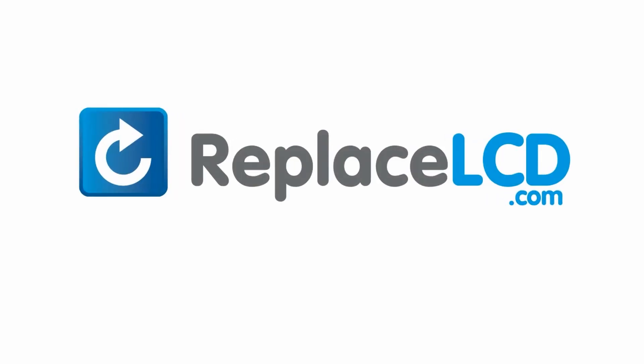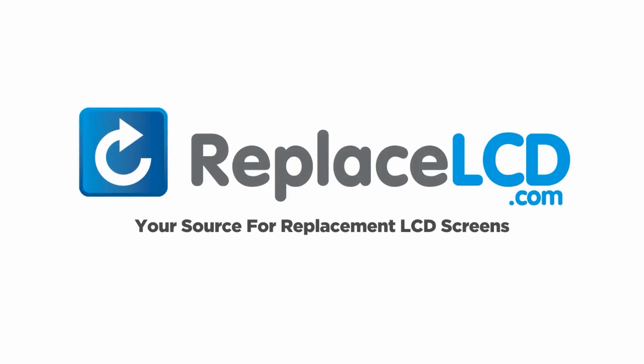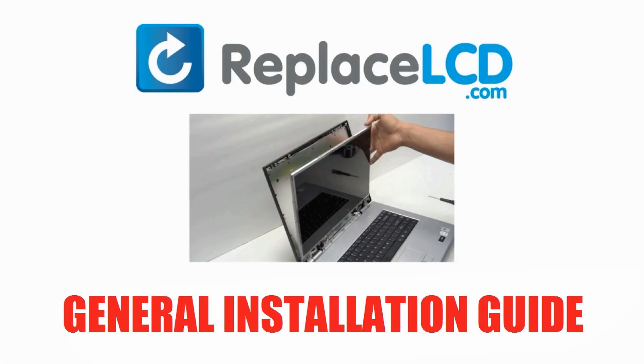ReplaceLCD.com, your source for replacement LCD screens. Notice: this is a general LCD installation guide that should give you a good idea of how to replace a laptop LCD screen. If you've come to ReplaceLCD.com and could not find the exact replacement tutorial for your laptop model, this is a good general guide to help you install your LCD screen.